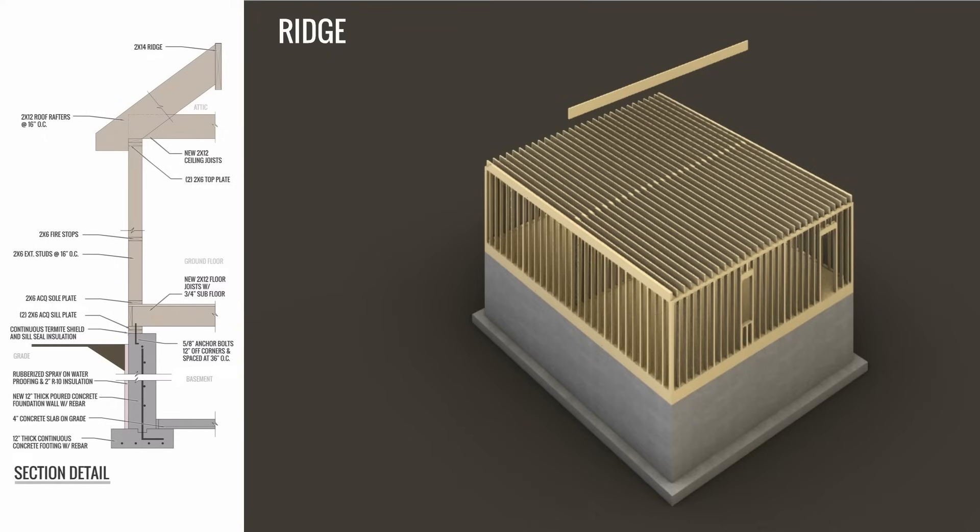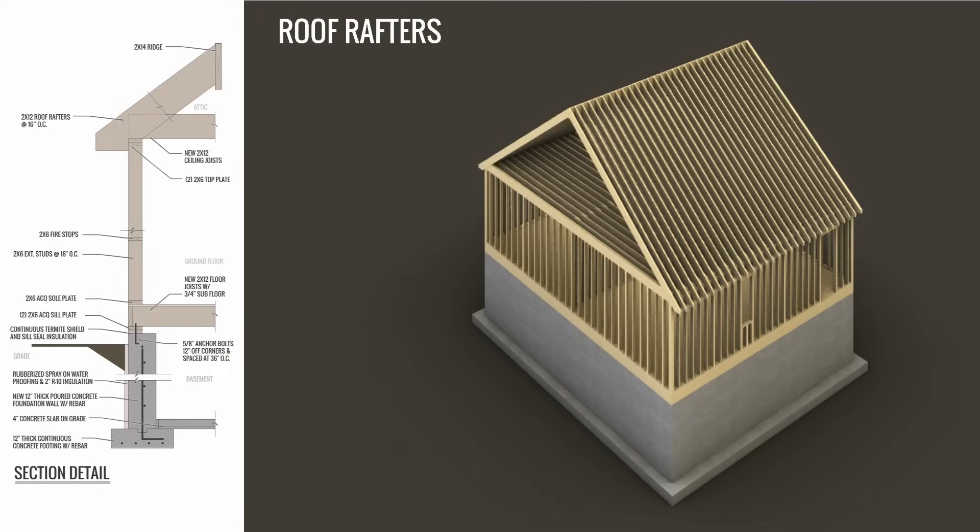The ridge is usually placed with temporary posts at the specified height. Then the contractor will do the calculation for the roof pitch, because the roof rafters have to fit exactly from the ridge down to the top plate. If the house has a gabled roof, the end walls of the attic will be framed with wall studs.